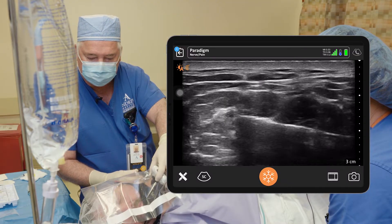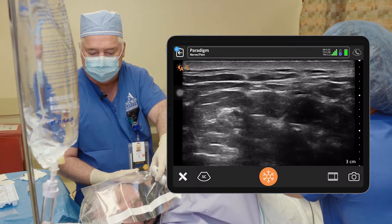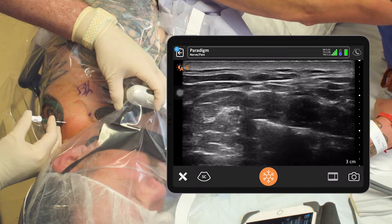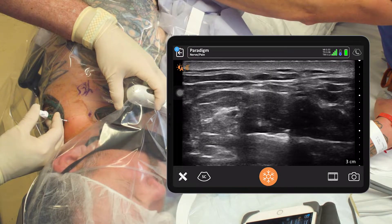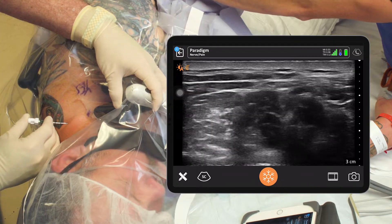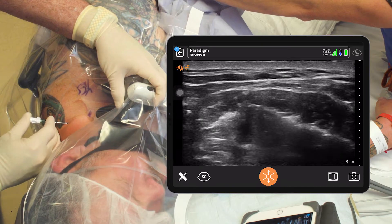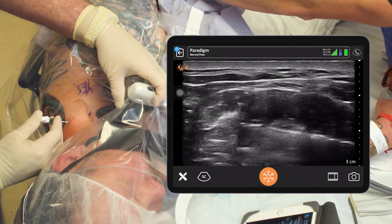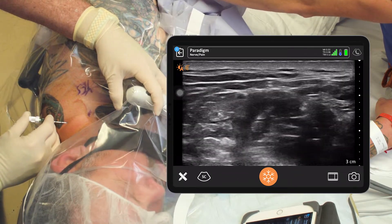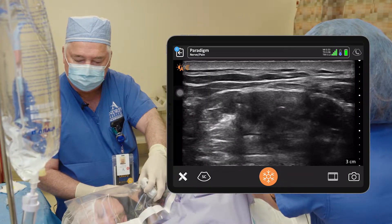I think I'm in there, so I'm going to give a couple CCs and see what we've got. Aspiration is negative — I think we're in the right space. Give me five. It's opening up that space between the nerves and the middle scalene really well. You can see it right there. Now we've opened up that space really well.